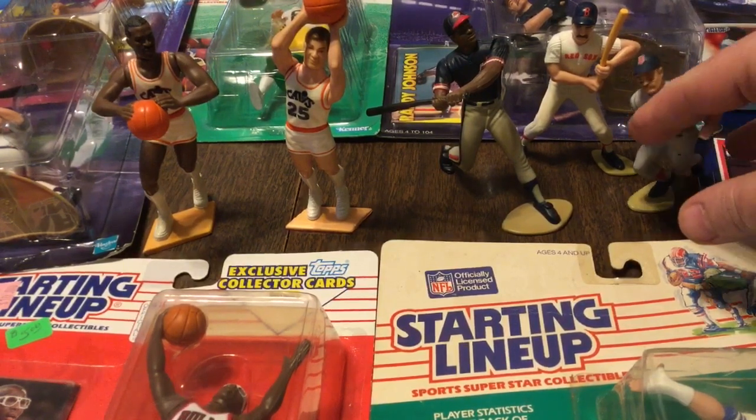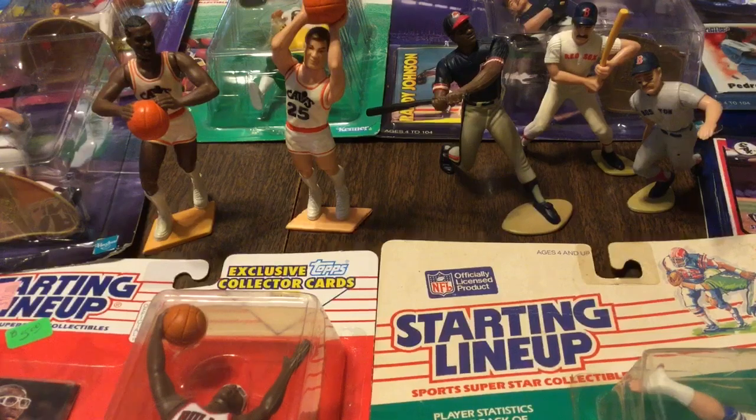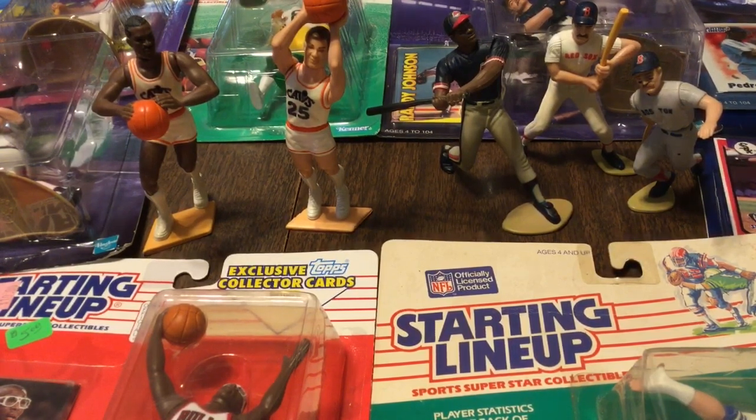I've accumulated quite a few through the years. Eight unopened ones and I got my loose ones that I've had for many many moons that have been on display in many different places throughout their lives. So I'm just gonna run through them quick and call it a video.